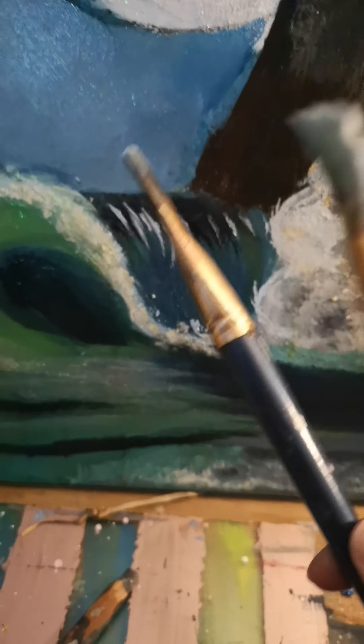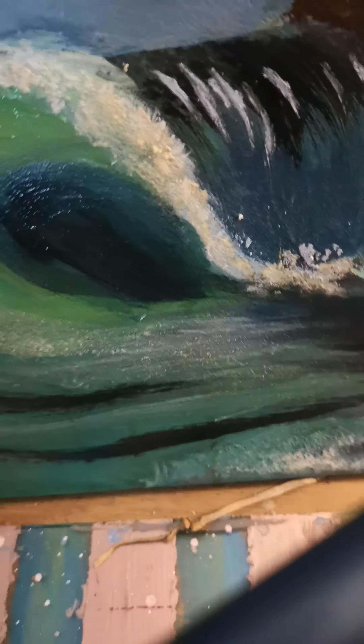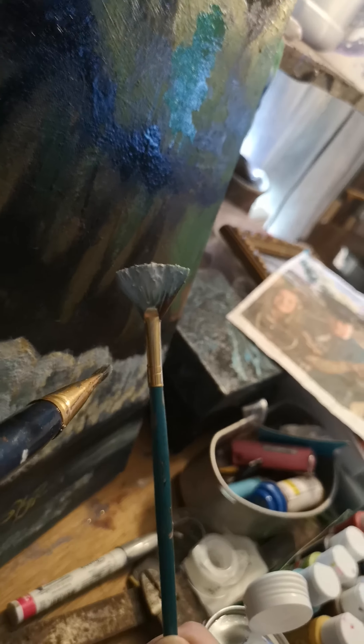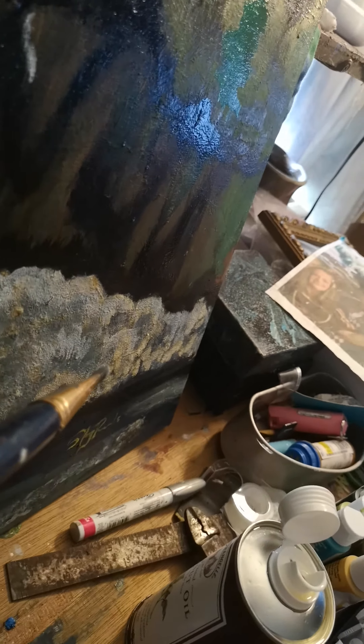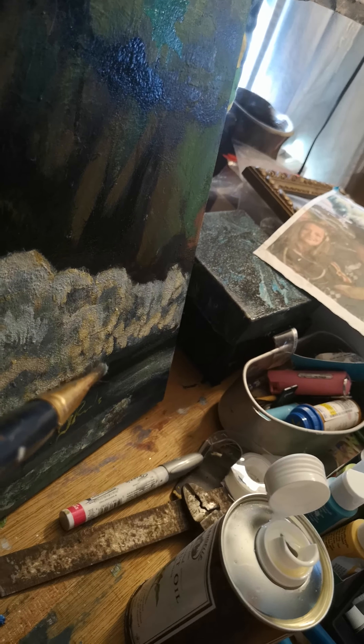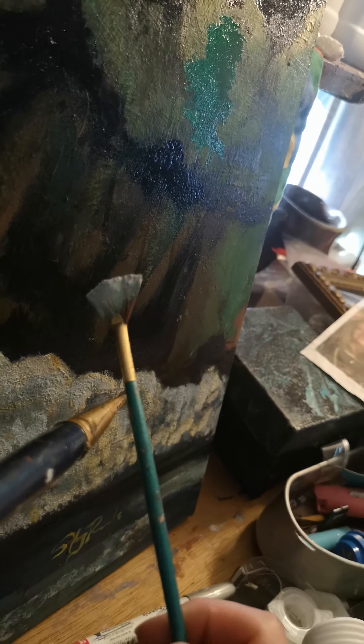Once you've done that, take another paintbrush — I'm not sure exactly how I want to pull this off with the camera — but you just tap it like so. Doot doot doot doot doot. Really saturate it with oil and then just tap it like that.